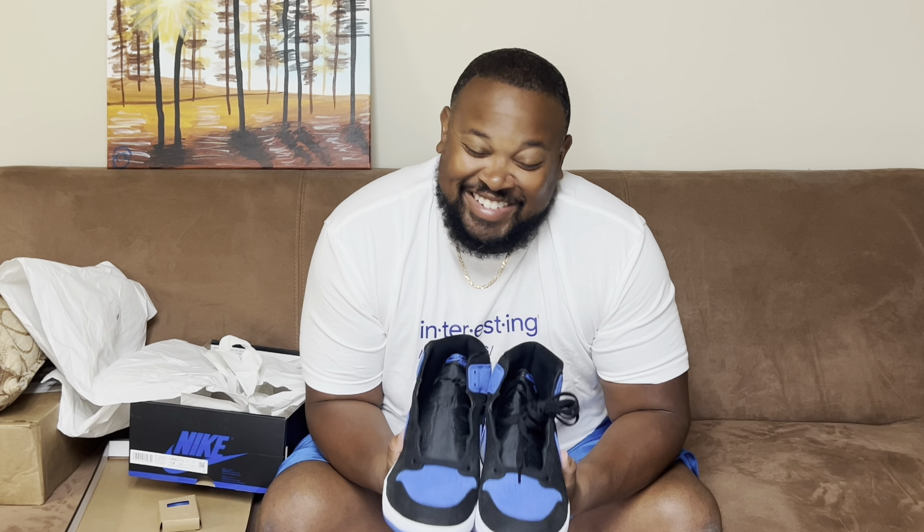Stay tuned for next week when you see how I put the outfit together in my get-ready-with-me series — it's doing pretty well. You guys have started calling me 'unk' for whatever reason, but I have no children, no brothers, no sisters, so I'm not a father or an uncle. Bye!